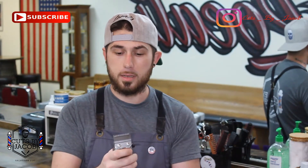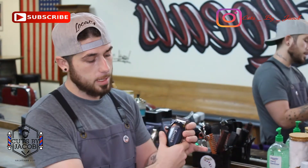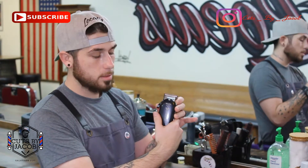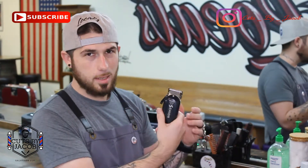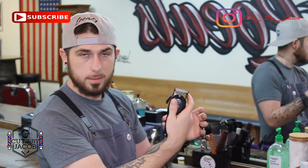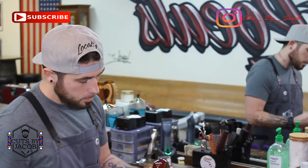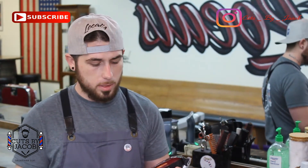These things have an aluminum body — this little piece is plastic — and they come with the fade blade and the flat blade. They're awesome and they sound great, got a nice hum. They are a heavy clipper, you definitely have to get used to it. They've got a nice little finger rest, which is great, but to be honest I don't really use that anyway.